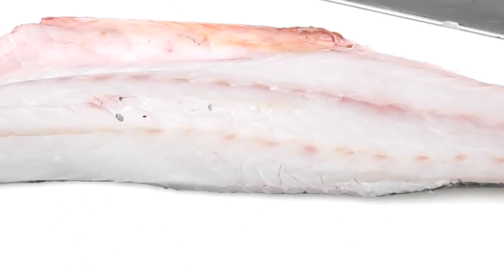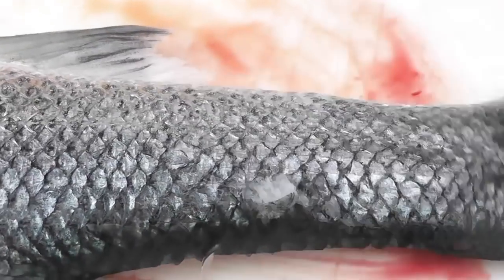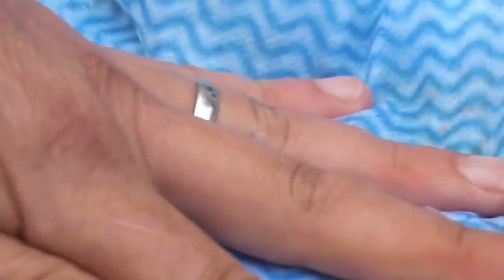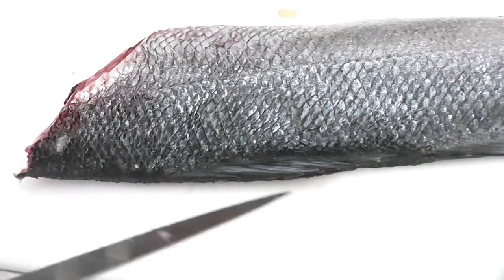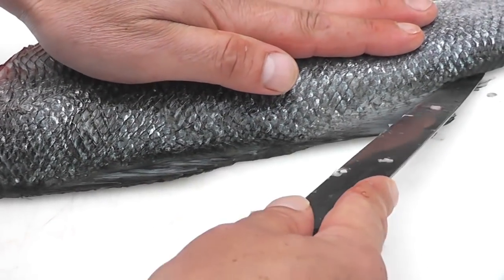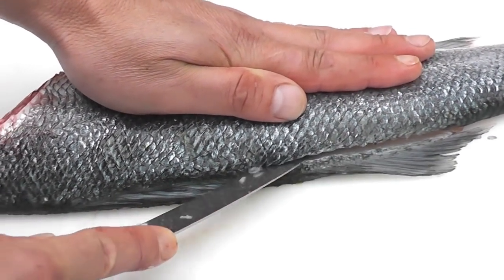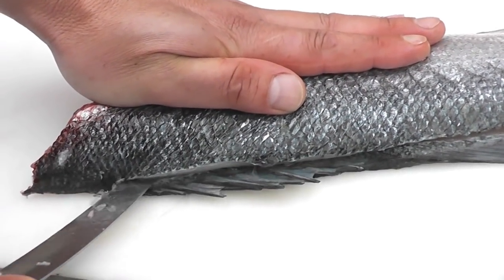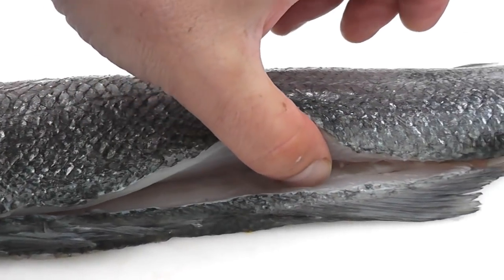Just tidy up as you work, making sure that we don't get any blood stains on the flesh. We're then going to turn the sea bass over and fillet the second side. Remembering this is a wild fish, just keeping tidy as we go. I'm then going to insert my knife on top of the dorsal fin at the tail end, draw my knife in so the dorsal fin goes underneath the blade, and just gently cut through the skin pulling the knife towards the head end of the fish.